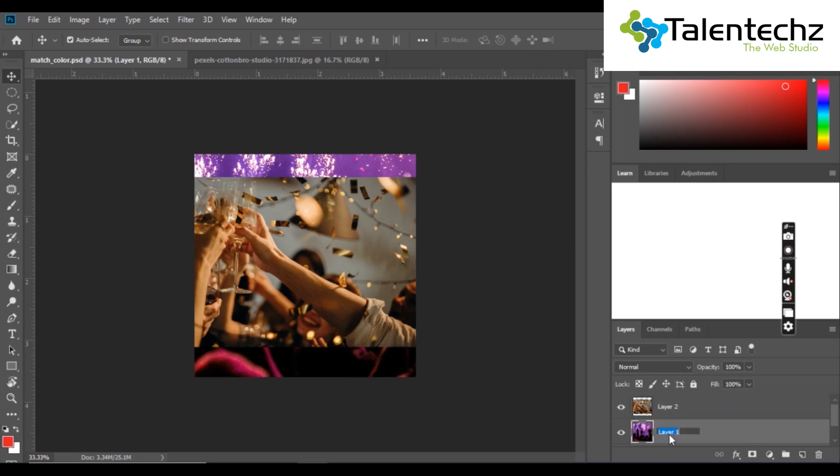For your convenience, double click on the background layer and rename the file. To rename a layer, just double click on the label beside the layer.